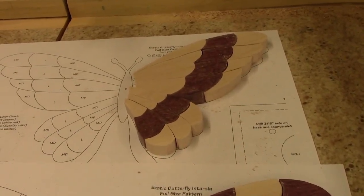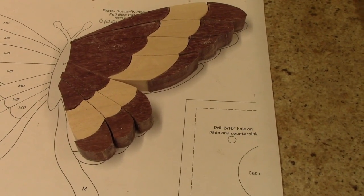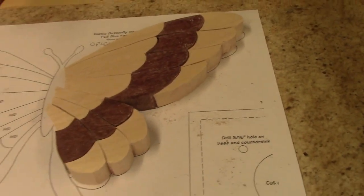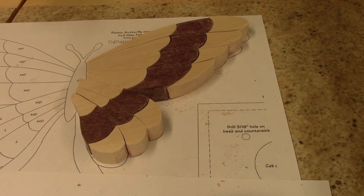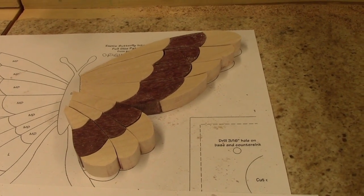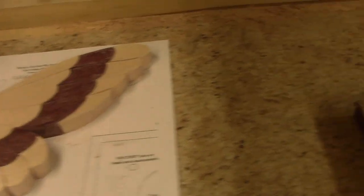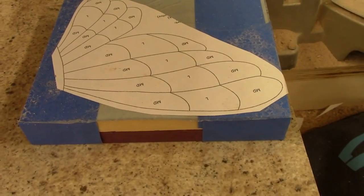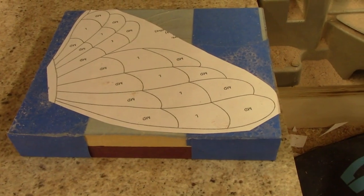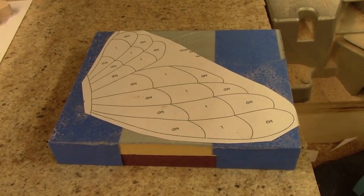One side is done and it came out pretty good - you can see where I've got it laid out on the pattern. The lower one is according to the pattern with the dark on the inside and outside and the light in the middle. I had a few instances where cutting was a little more difficult where the two pieces weren't stuck together real well with the painter's tape.